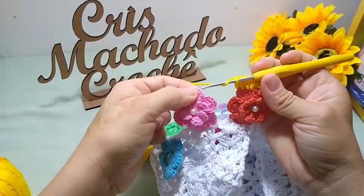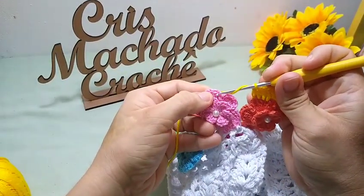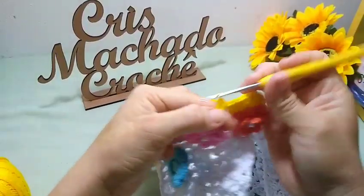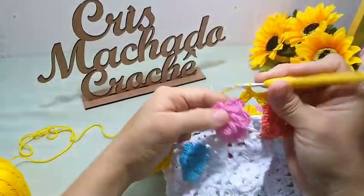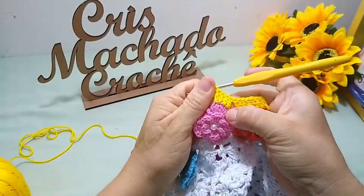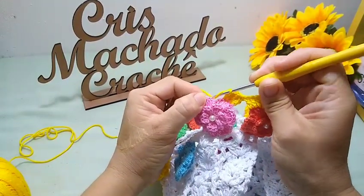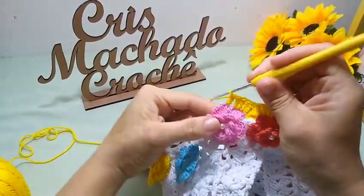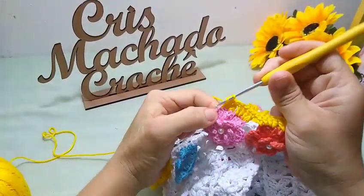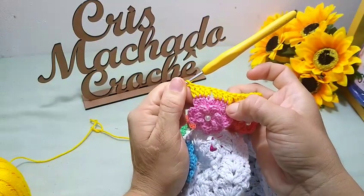Então, eu laço a minha agulha, vou aqui pra próxima pétala — essa daqui eu não trabalho. Pra próxima flor, eu pulo aqui o primeiro ponto, vou no segundo, faço um ponto alto. No terceiro, outro ponto alto. Essa forma aqui eu encontrei pra unir as flores. No quarto, outro ponto alto. E no quinto, outro ponto alto. O primeiro ponto eu não trabalho e o último também não, de cada pétala. Laço a minha agulha, vou pra próxima pétala, pulo o primeiro, venho no segundo, faço um ponto alto, e ficou igualzinho — quatro de um lado e quatro do outro. Sempre pulando o primeiro e o último.